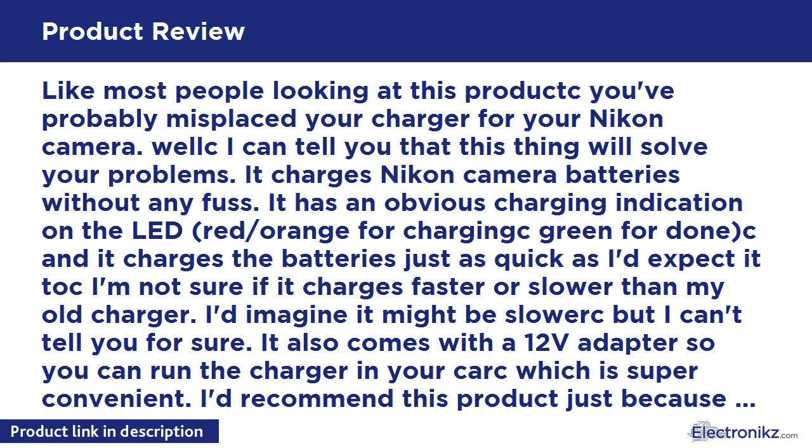Like most people looking at this product, you've probably misplaced your charger for your Nikon camera. Well, I can tell you that this thing will solve your problems. It charges Nikon camera batteries without any fuss. It has an obvious charging indication on the LED — red/orange for charging, green for done — and it charges the batteries just as quick as I'd expect.